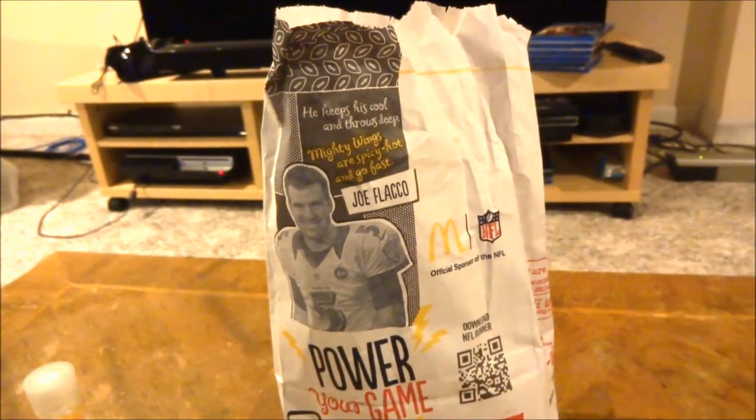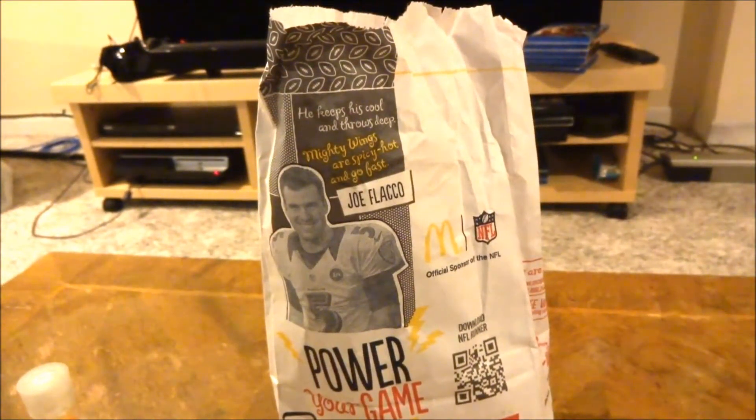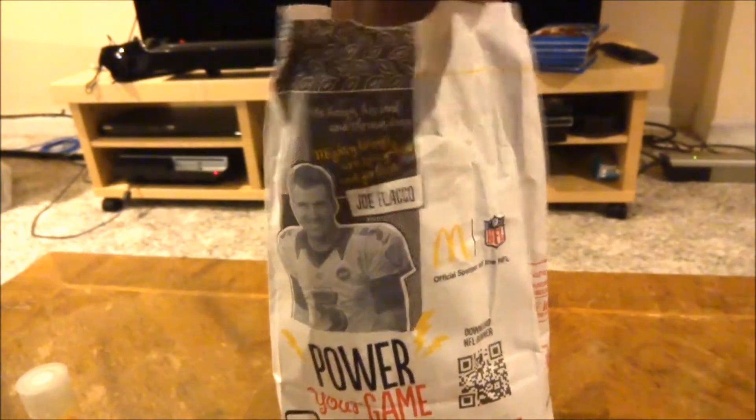Hello, this is MHB7189. I decided to go to McDonald's and see what they got, and I noticed they got something different. They have a new kind of menu item called an egg and steak, either a biscuit or McMuffin. I got the McMuffin and I will show you what it is.